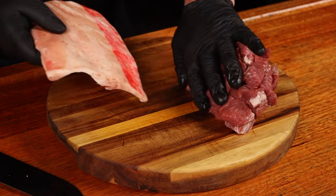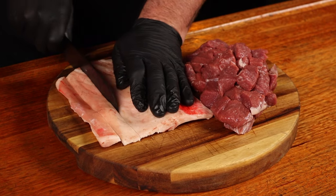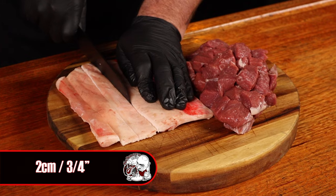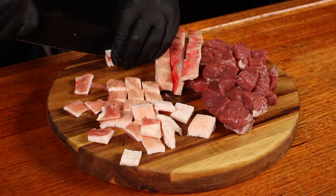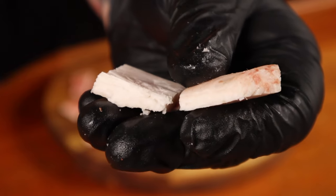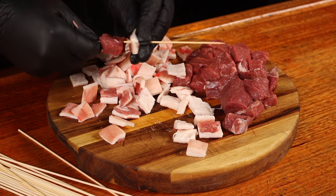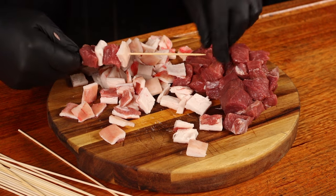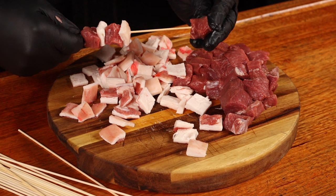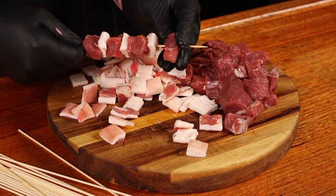Once the lamb is all diced up, we can now dice up our lamb belly fat. I just like to slice it down into roughly two centimetre strips and then start cubing them up as well. You only need a thin piece, so for the thicker pieces, slice them in half to create two thinner pieces. Now threading these onto wooden skewers — one piece of meat and then one piece of fat — just keep alternating and try to make all the skewers roughly the same size so they all cook evenly.